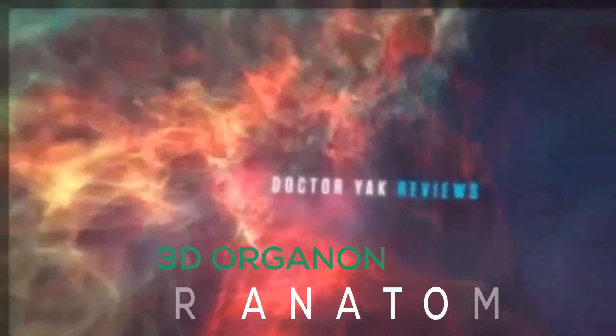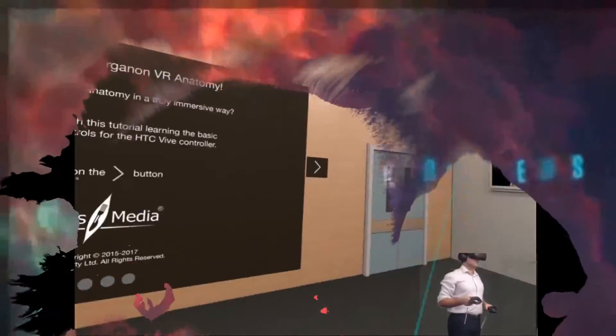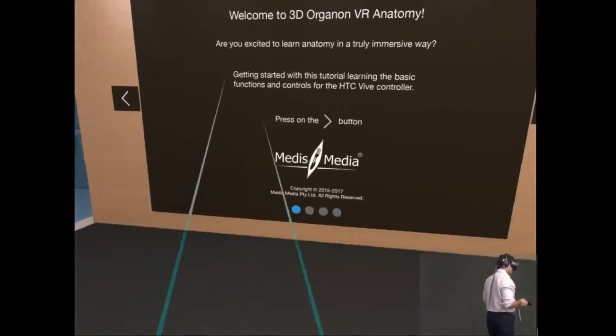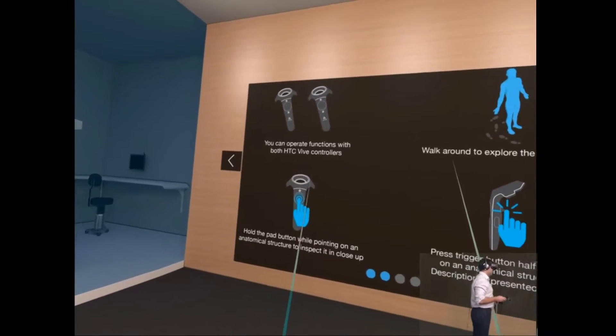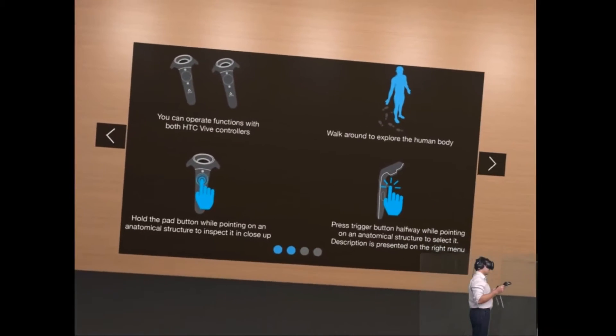Hello and please join me for the 3D Organon VR Anatomy application on the room-scale virtual reality device, which is the HTC Vive. So let's get going. This gives me a little primer into how to operate this application, so I can operate both functions with the Vive controllers.